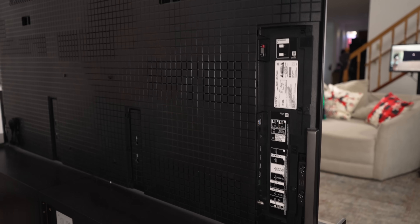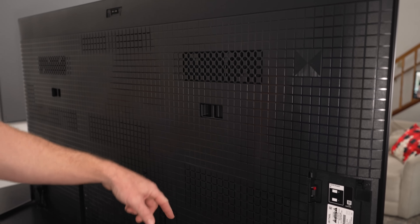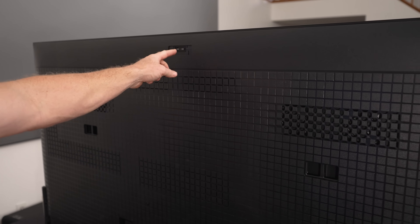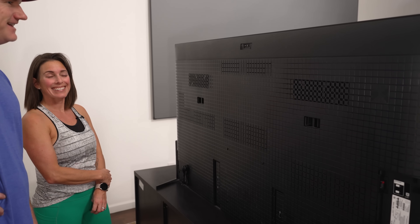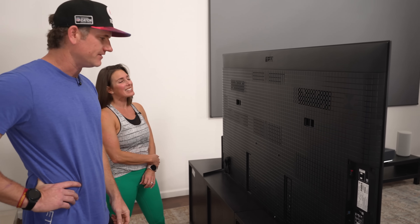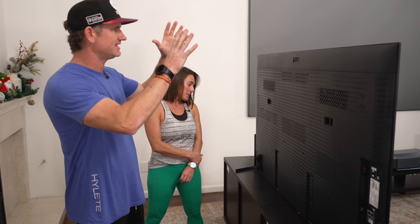You just have a cover that goes over all that, and you have speakers here with a couple of ports, so the speakers are probably halfway decent. Cool overall design. That Sony camera connects right there — I don't think we're going to use it up in the bedroom, but it's there if people want it. So now we're going to take this TV and put it up on the wall and replace the 65-inch. That's all we're doing down here, so let's get up there.